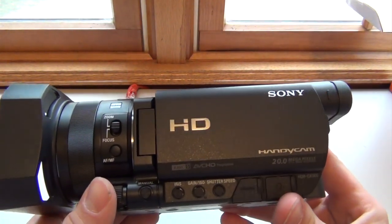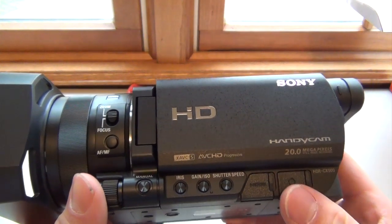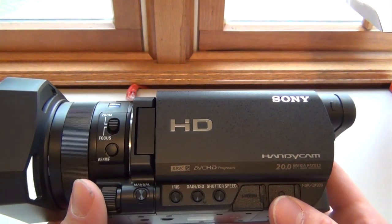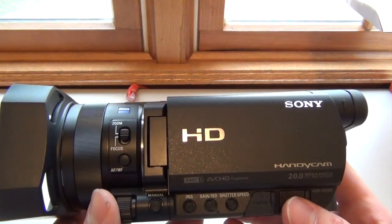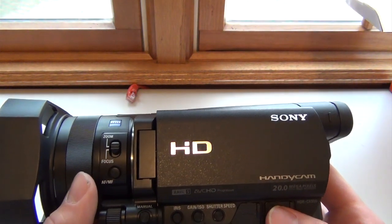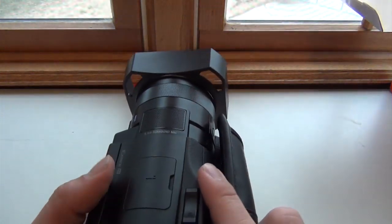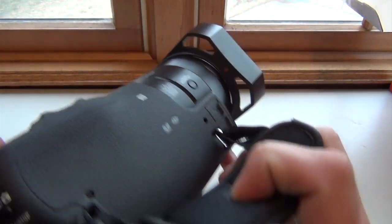I think Sony has been around a long time and I like them a lot. It was between this and some of the Canon cameras, but I'm glad I went and spent the money and got this.